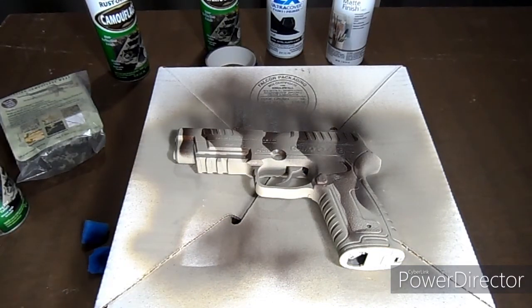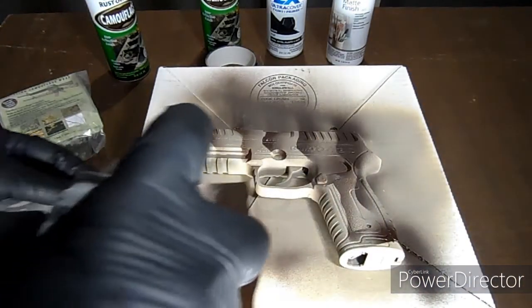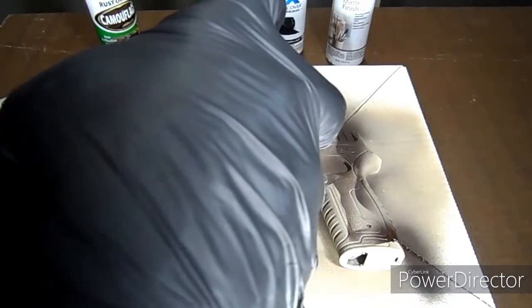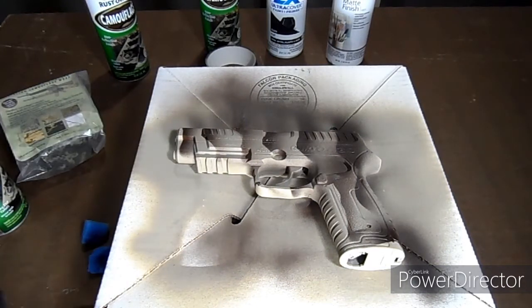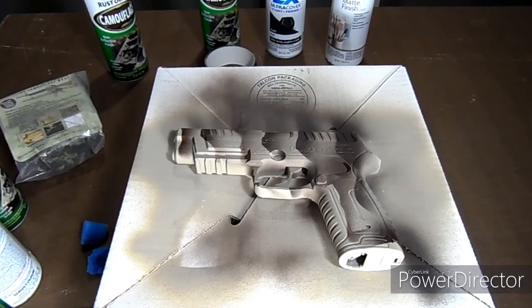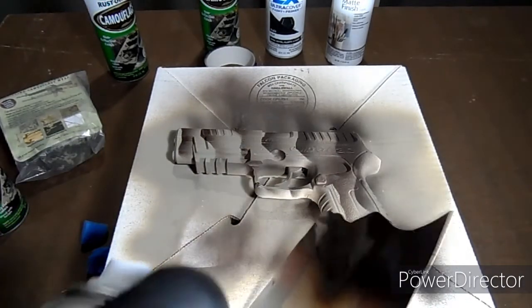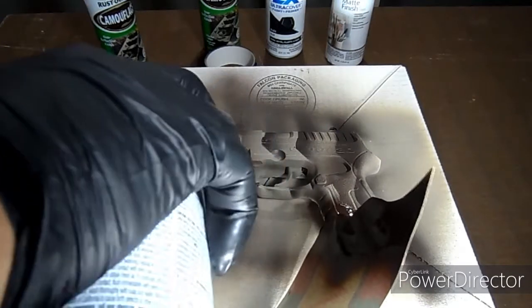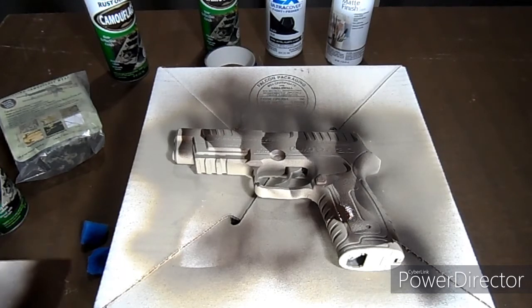As you can see, it's not a big science, but it starts to look a little better — it starts giving it some character. I might have sprayed a little too much there, but that'll dry up and we'll see how it goes. We'll wait until that dries up.